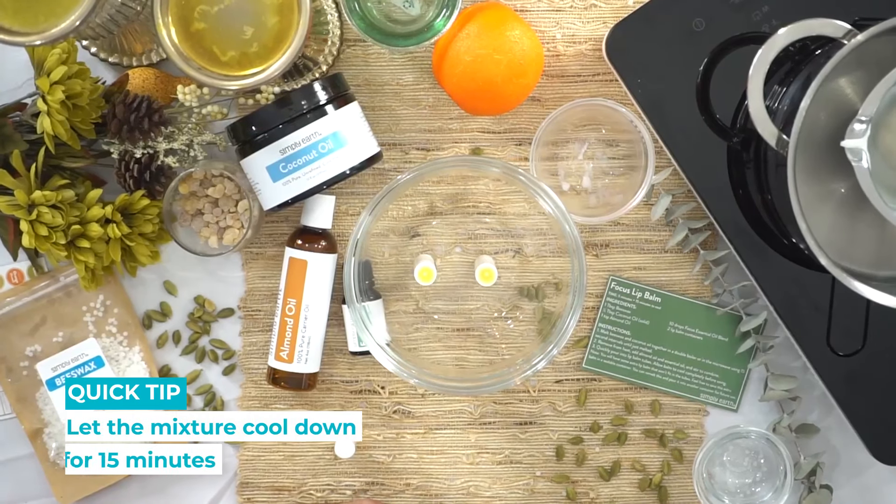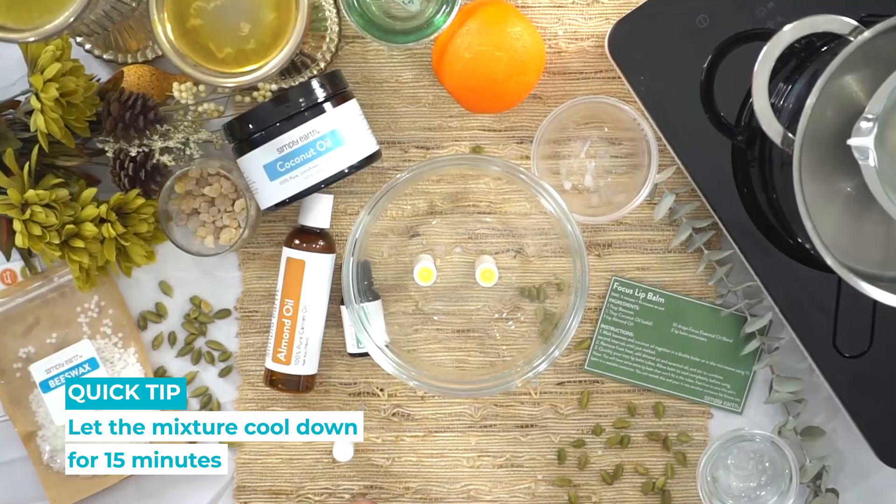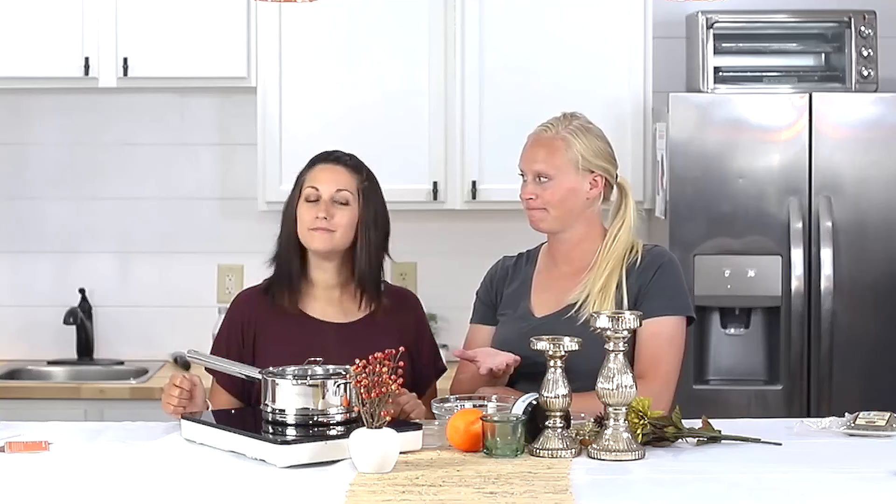All right, and now it's good — we just need to let it cool. It'll probably be cool in about 15 minutes. Once it reaches room temperature, it's ready to use.